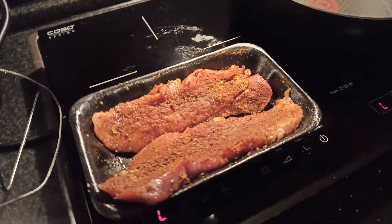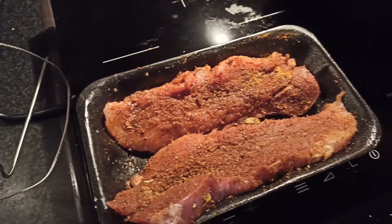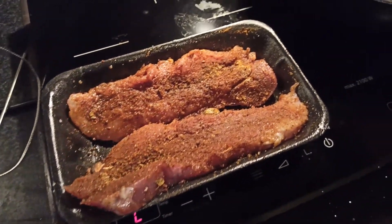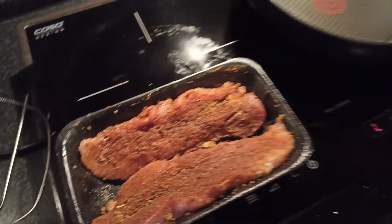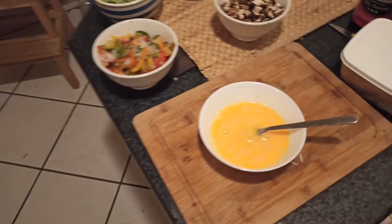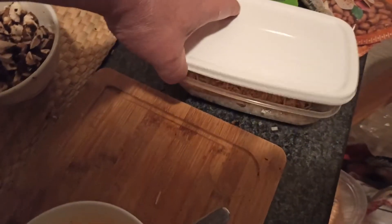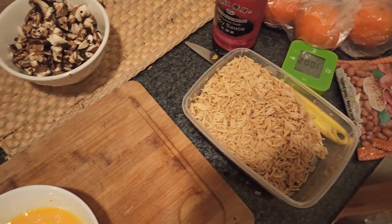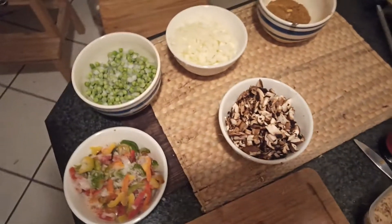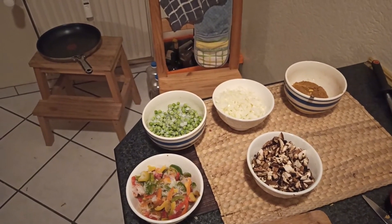I've lightly oiled the pork and sprinkled a few teaspoons of the rub on each side and rubbed it in — that's what it's looking like and I will cook it under the grill. The wok is ready to go. I've beaten the eggs, added a little MSG, and added a small touch of soy sauce to the rice with a little salt and MSG. I'm going to come back when everything's ready to eat.